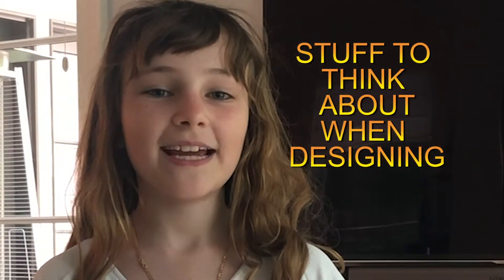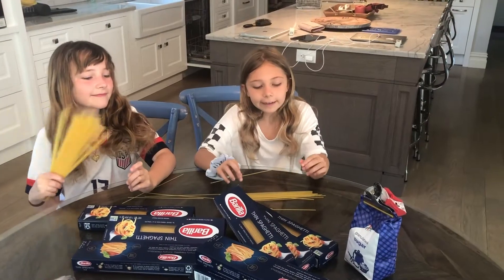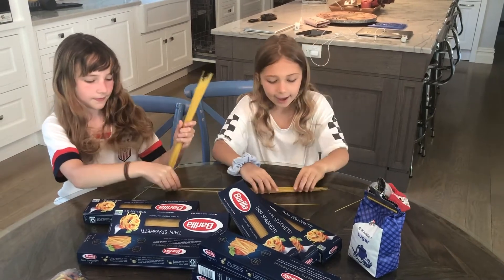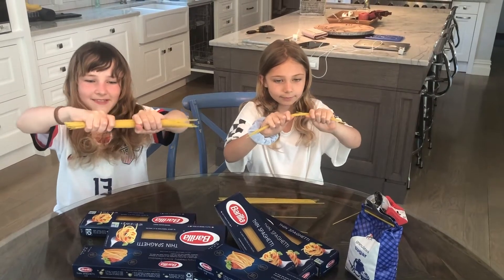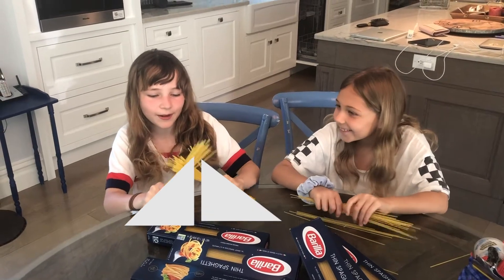Here are some of the engineering principles that we will need for this project. One of them is: if you have one piece of spaghetti, it's really flimsy — they break really easily. But when you have them coupled together, it's hard to break. Triangles are also a very strong shape because they distribute the weight.